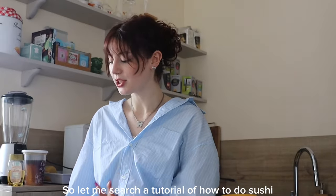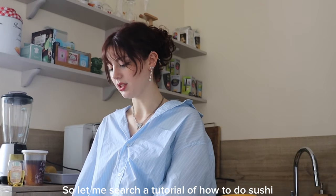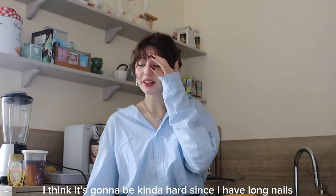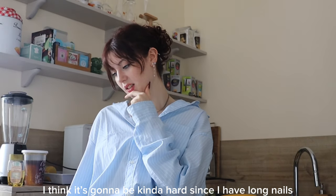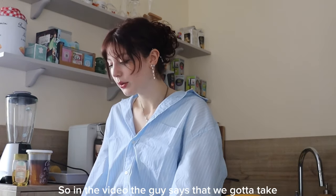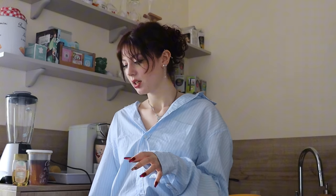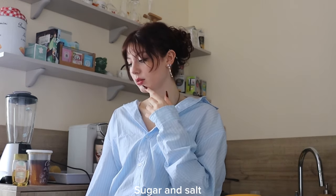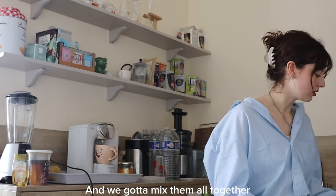Let me search for a tutorial on how to do sushi. I think it's gonna be kind of hard since I have long nails — it's gonna be kinda harder. So in the video, the guy says that we gotta take rice vinegar, sugar, and salt, and we gotta mix them all together.